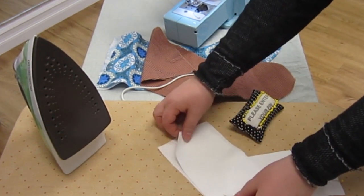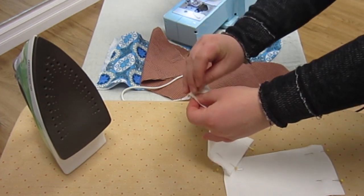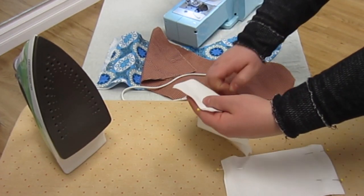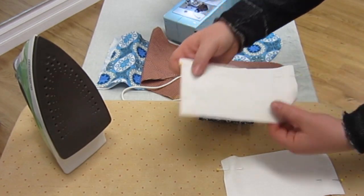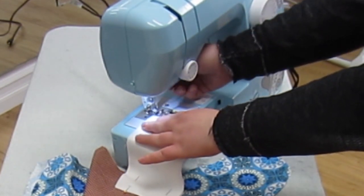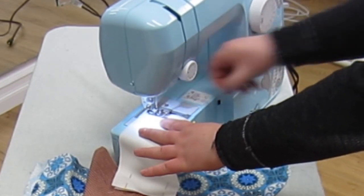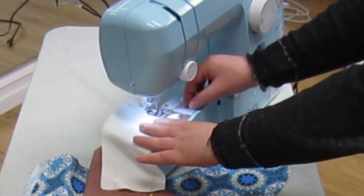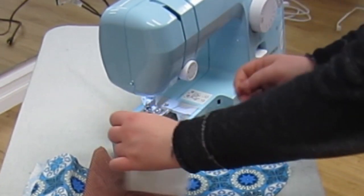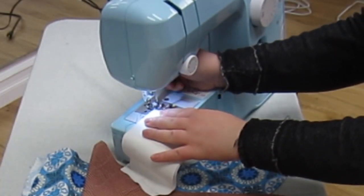Once those are pinned, we are going to move to the sewing machine and just straight stitch down all the short edges. Make sure that you reverse stitch when you begin and end, and also your seam allowance is going to be lining up that raw edge of fabric with the right edge of your presser foot.